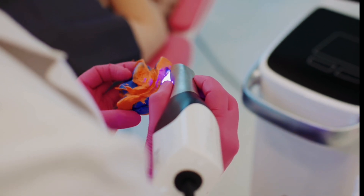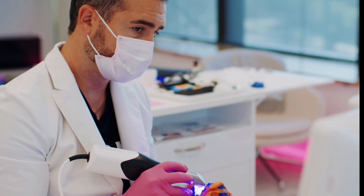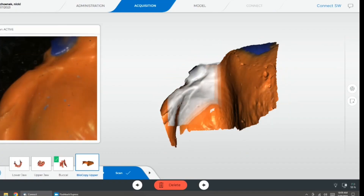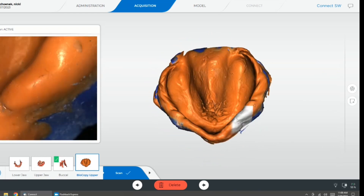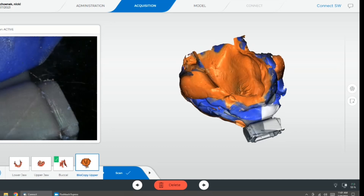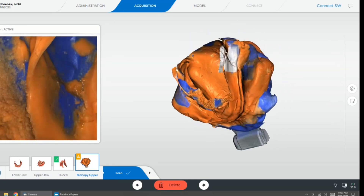And then we remove that whole thing from the mouth and scan it circumferentially using your optical scanner of choice — here we're using the PrimeScan. It's important when you scan this to make sure to capture the entire tray. Here, this is the maxillary arch index, and the anterior portion of the tray is captured along with the mandibular index.